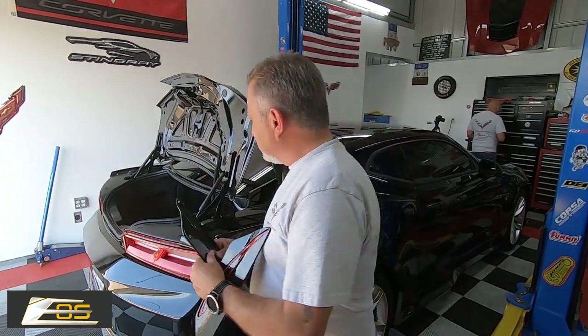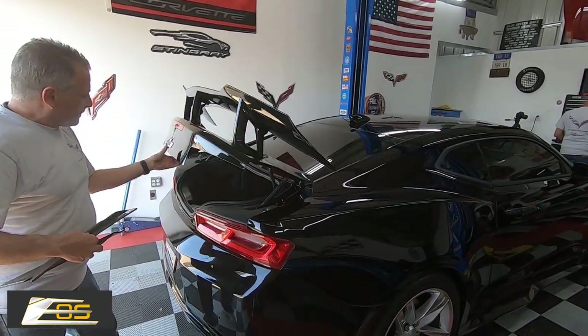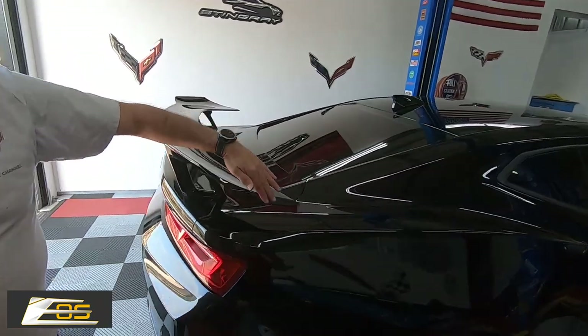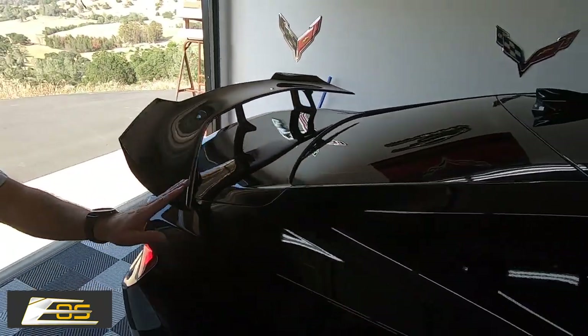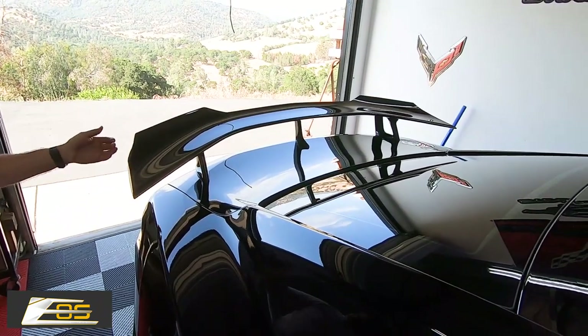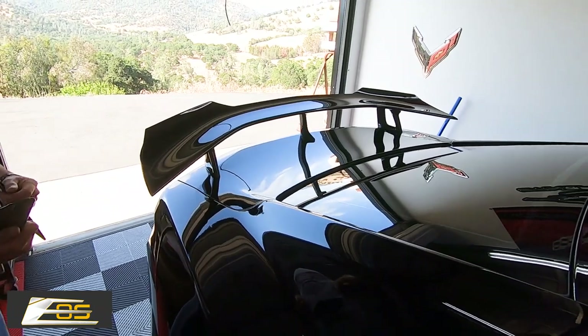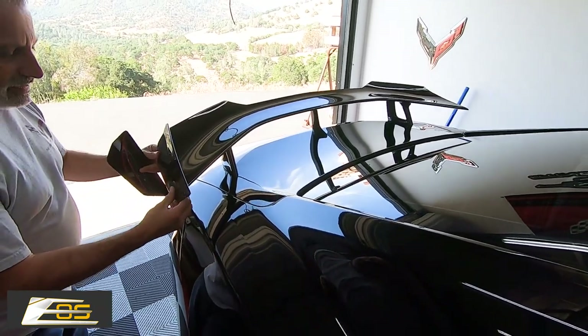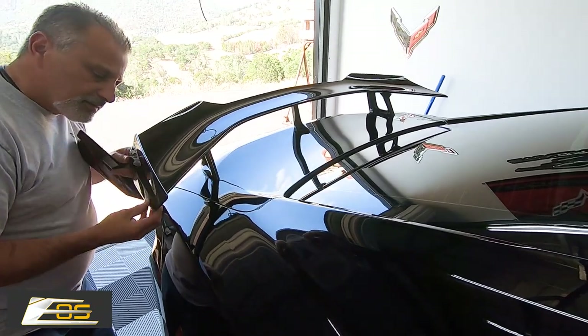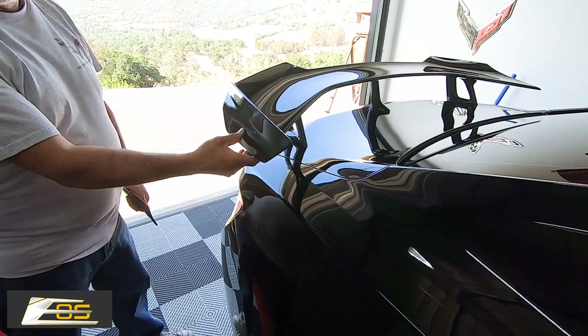Now that Terry's walked away for a second, I'm going to show you the trunk. Take a look at that — it has a really nice smooth surface that follows the contour line. You really don't need the winglet unless you really like it. You can see the difference. It looks great either way — it's your choice.